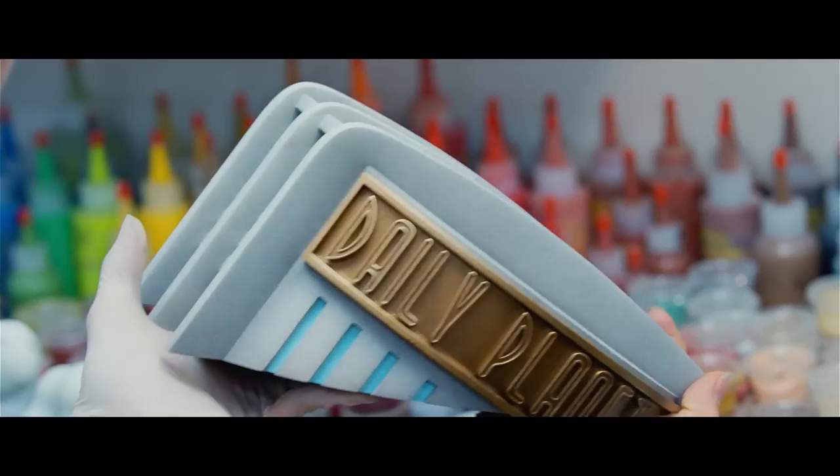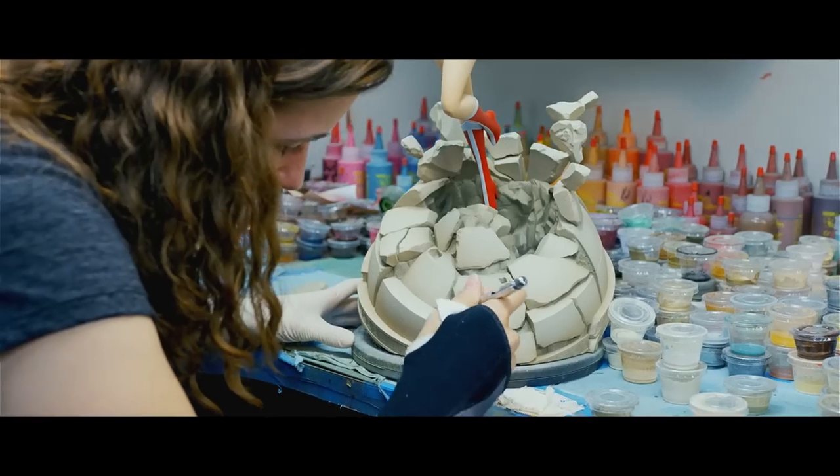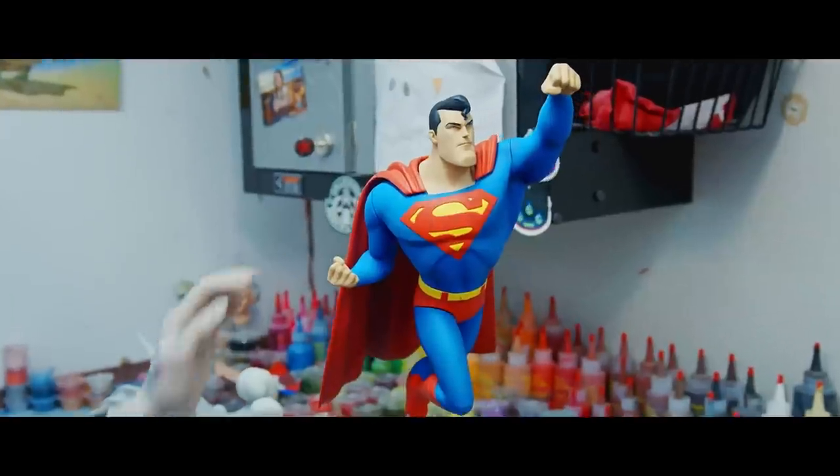We wanted the base to be very specific to that character and their storyline — much more representative of the backgrounds in the show, splattered and stipply, kind of creating tonal maps and shadows rather than more subtle paint on the figure.